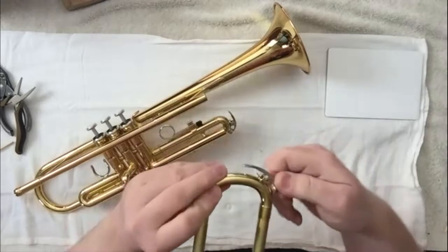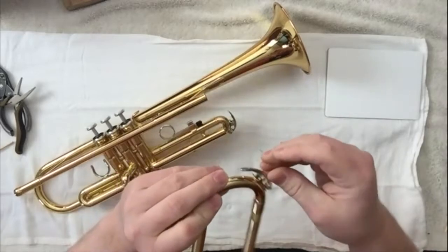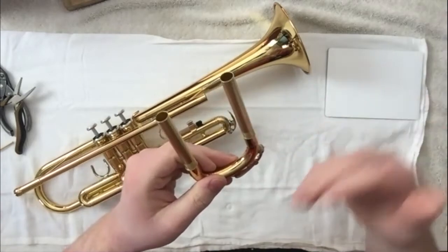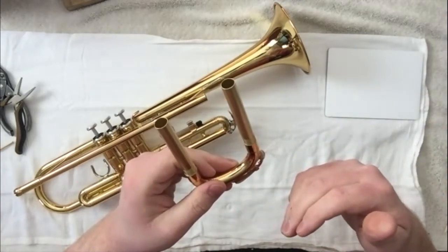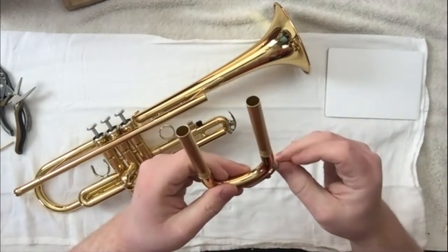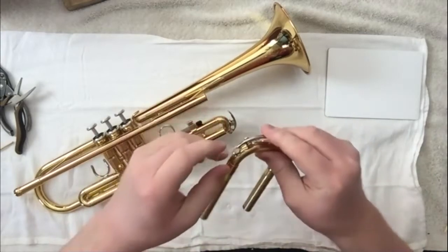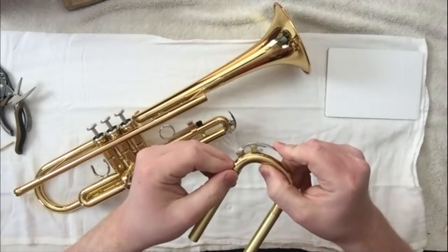What we're trying to do is create a seal — a tight piece of Saran Wrap with some sort of backing behind it, whether it's the old cork or paper towel or whatever. That should work long enough to get you through this stay-at-home period.